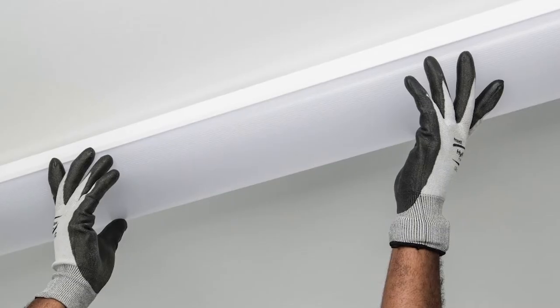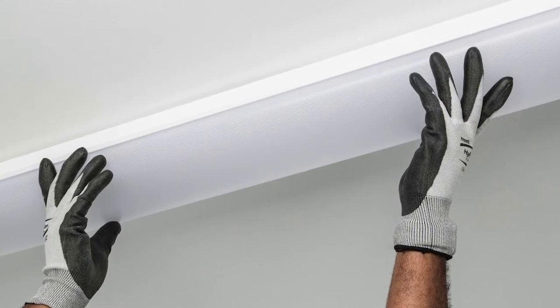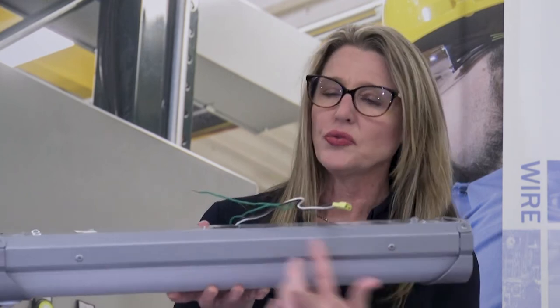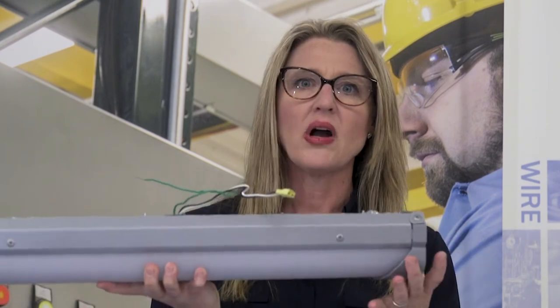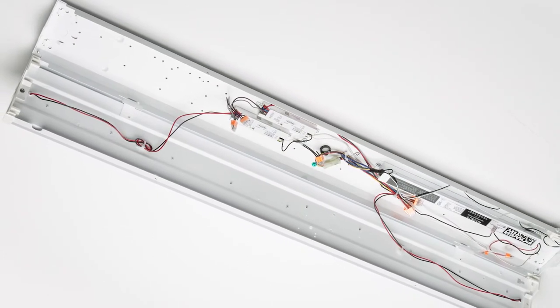Let's talk about mounting of the BLWP. On our 2-foot and 8-foot models, you're removing a couple of screws here on the end, the screws on the side. This lens may look like a pop-in lens, but it's not. All of this comes apart and your lens disengages.